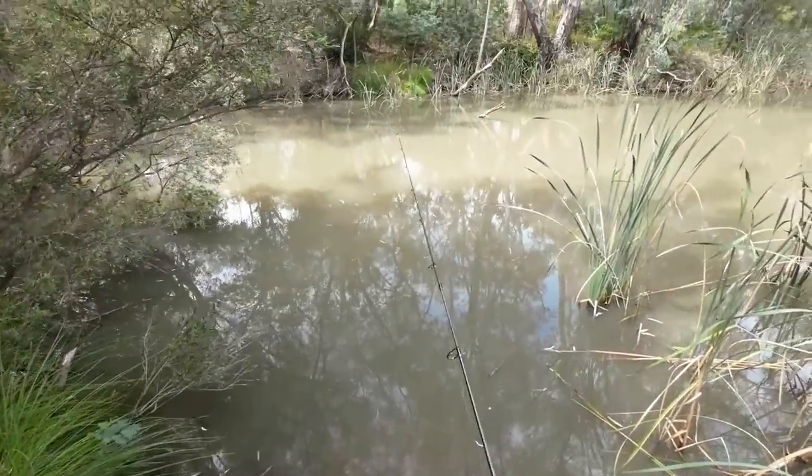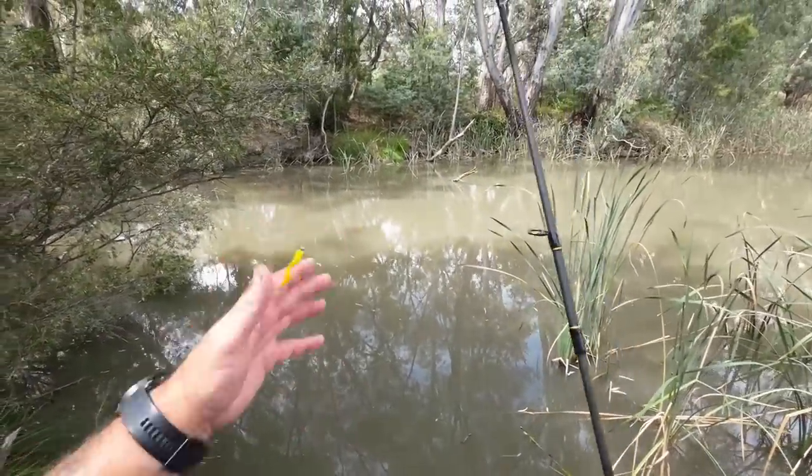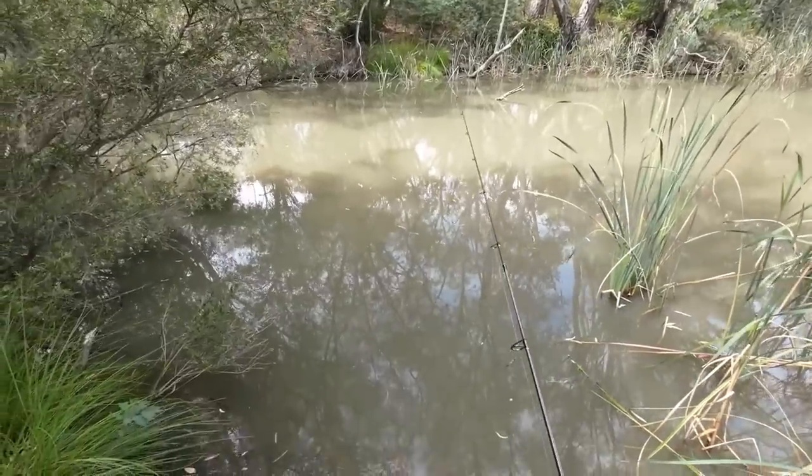G'day everyone, today I'm just having a bit of a flick with some soft plastics to see if I can catch a feed of redfin. You're watching Robbie Fishing.